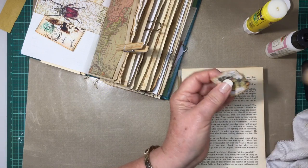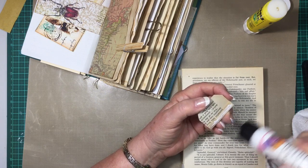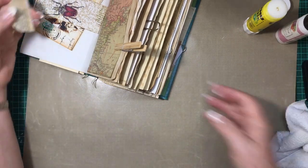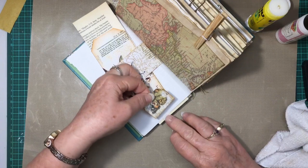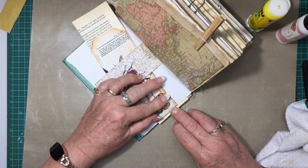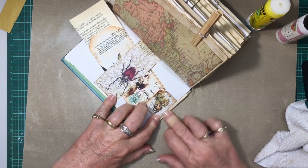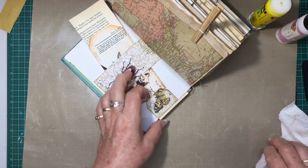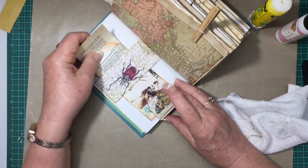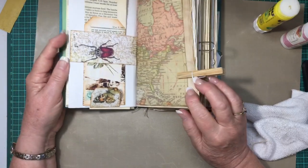That just makes it a little bit different — the other one was plain. Then all it is is a bit of glue across the bottom, center that on the page, and I like to go right to the bottom. That then just sits there to stop it from going any further. Quick and easy!